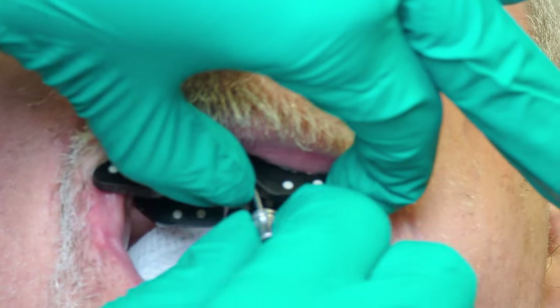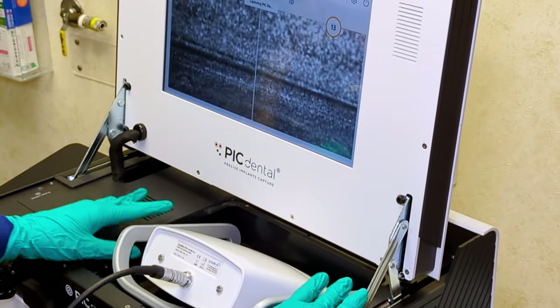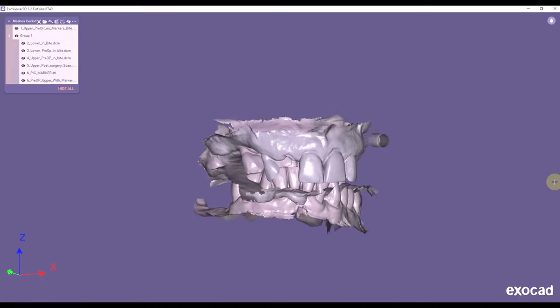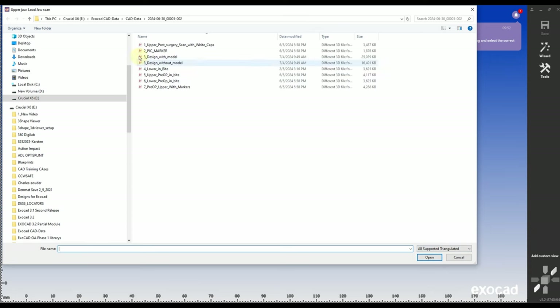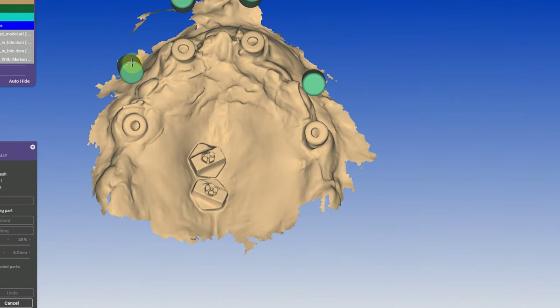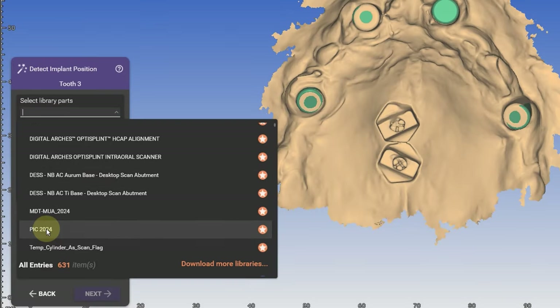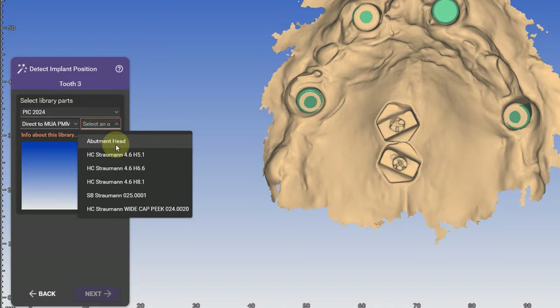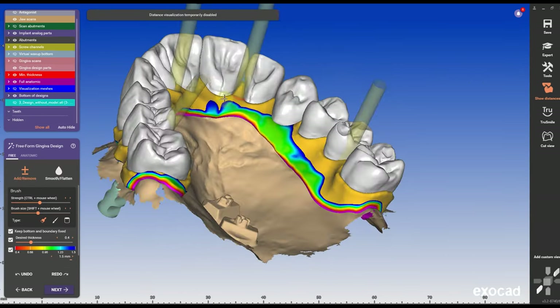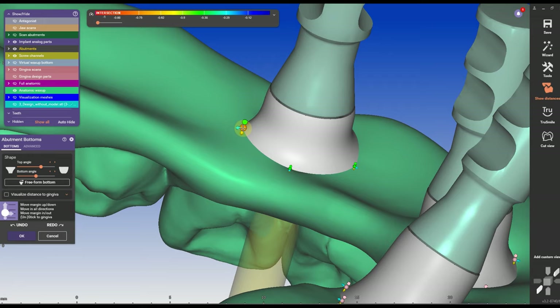If your office sends you a photogrammetry scan with PIC or iCam and you don't know what to do with it, then this video is for you. Today I will demonstrate the entire design process — from pre-design before surgery day, how to align and sort all the scans, what implant library to choose, and of course the design of an Orlon X case. After this tutorial, you can impress your office with speedy and quality designs.